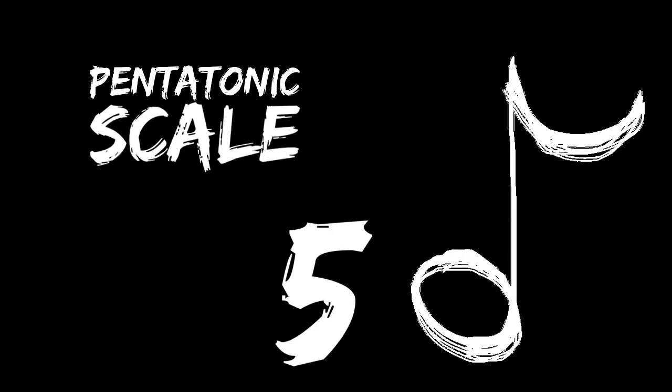Pentatonic scales create a very open sound and are very forgiving when writing music because they lack half-steps. Here's what it sounds like.